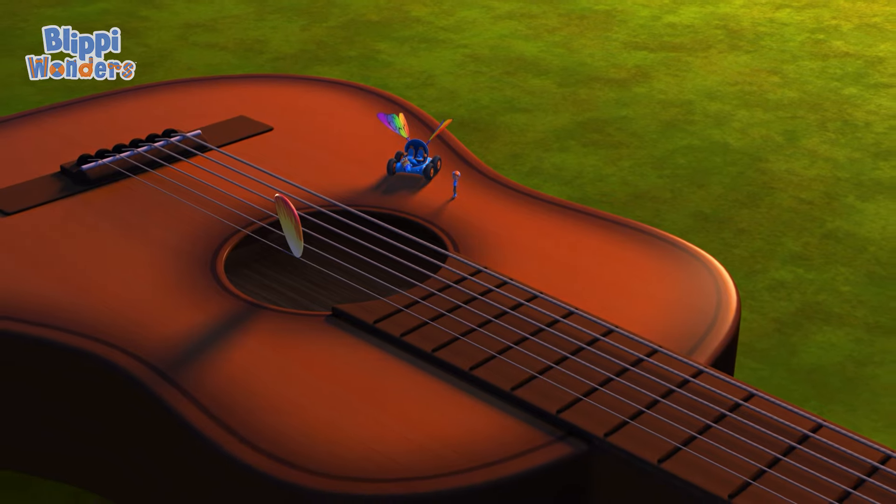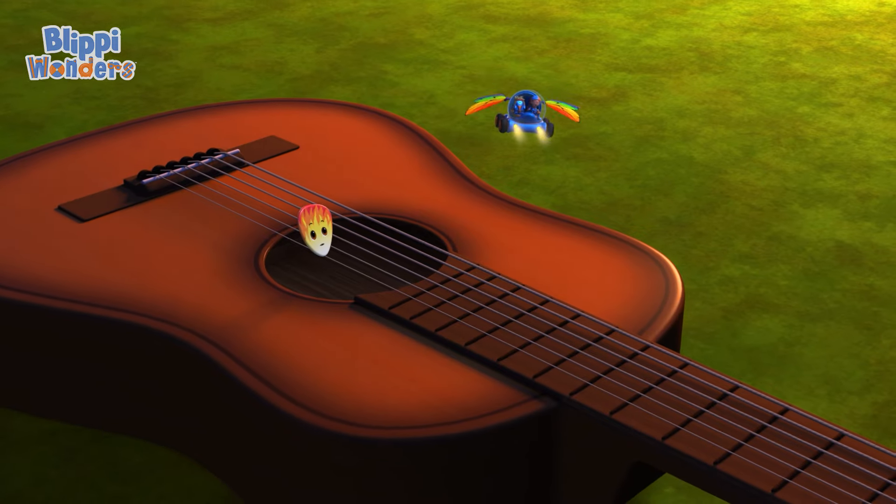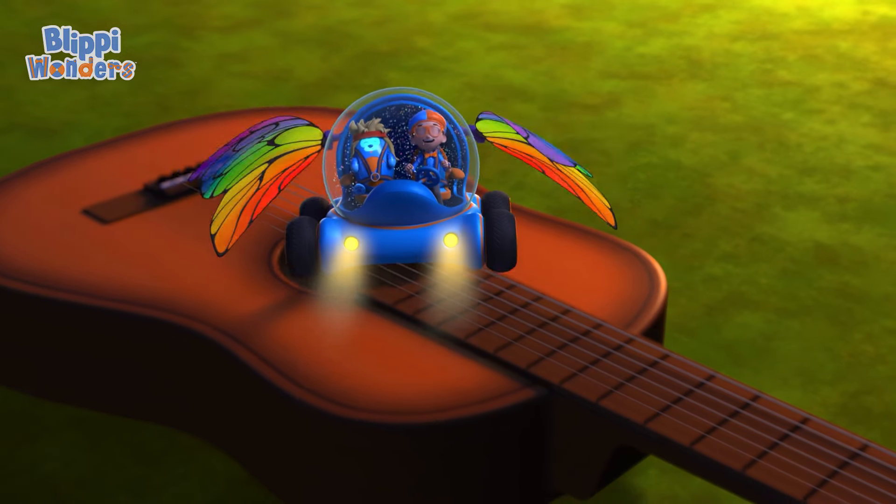Buh-bye, Picky! Bye, Blippi! Bye, Debo! Remember to always keep rocking.